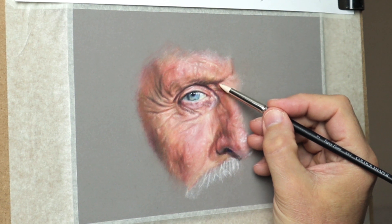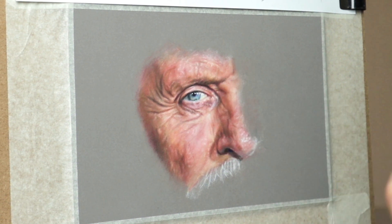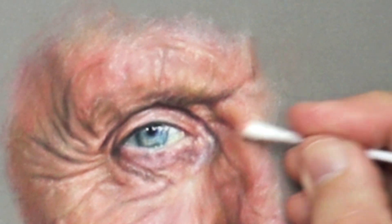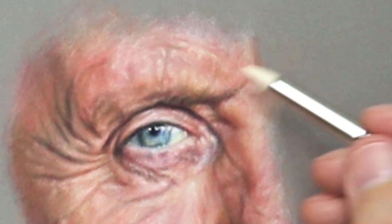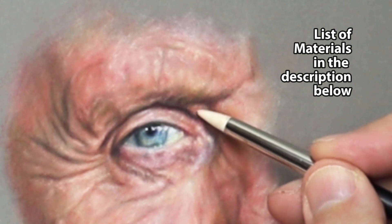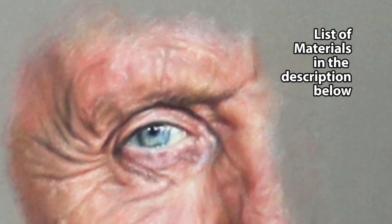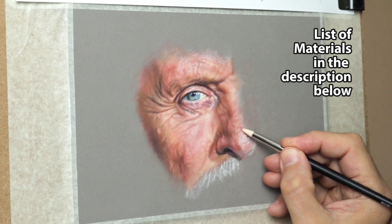Here's some real-time footage so you can have a closer look at how I blend all the wrinkles — just using the cotton bud and also the colour shaper. All these materials I've put in the description below, and I've also added the links so it makes it easier for you to find them on Amazon.